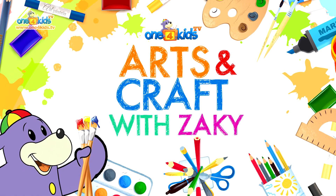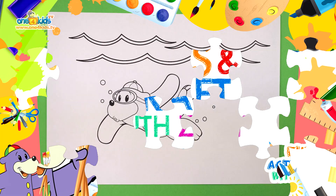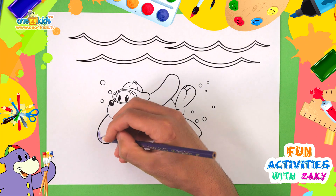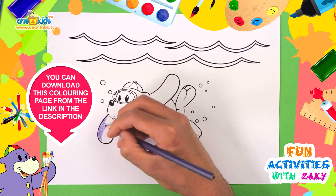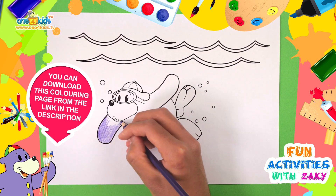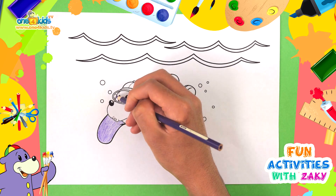Arts and Craft with Zaki. Let's colour in this picture together. We will first need the colour purple. Colour in the whole body.